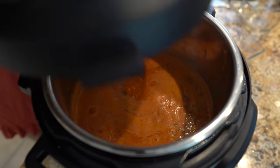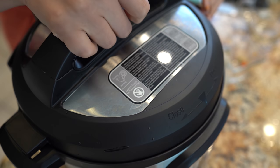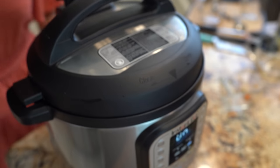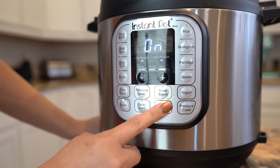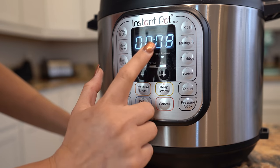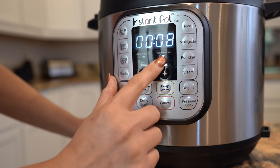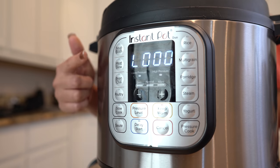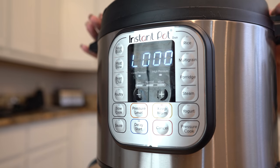Now we're just going to cover it. Make sure that the valve is sealing. We're going to switch settings — cancel the sauté and switch to the pressure cook setting. We're going to cook it for 8 minutes on high setting. After 8 minutes, we're going to let our rice sit for 10 minutes.